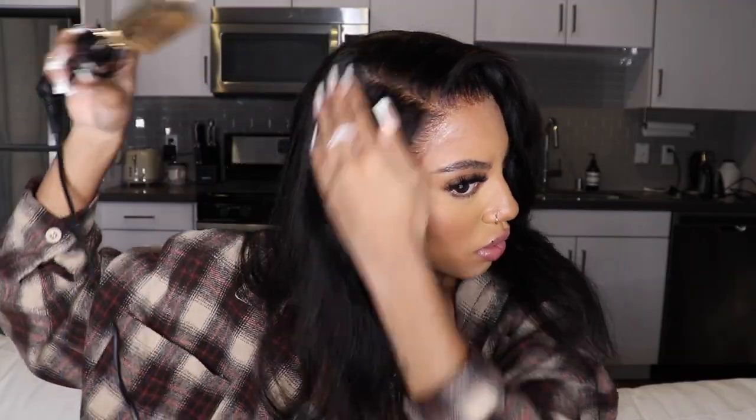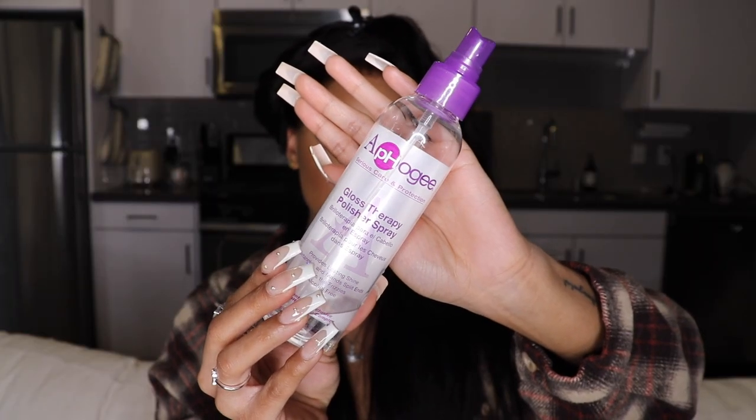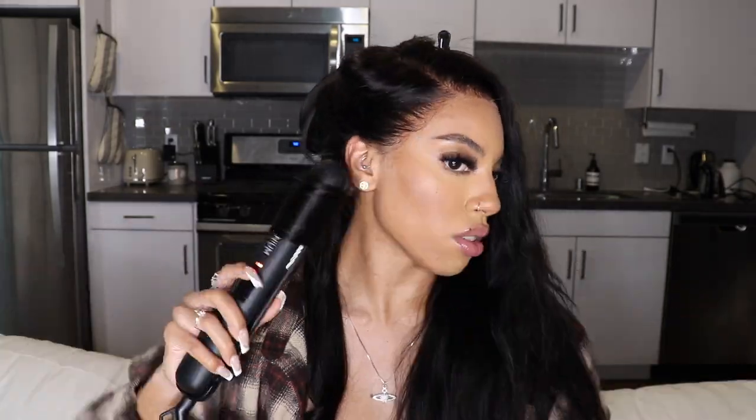So now we're going to get into the styling of this wig. I figured since I had this side part, I really wanted to do some bombshell curls. Let me put you guys onto the spray — it is a sheen spray that I use on all of my units and it just makes my curls pop. Look at that shine, look at the bounce. I use this spray on all of my units and I highly, highly suggest it, so I'll have it linked in the description box.